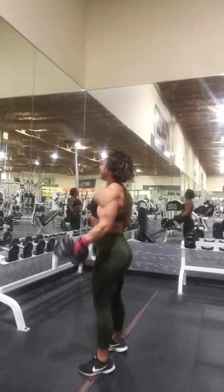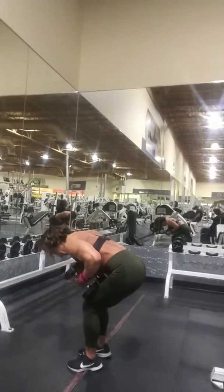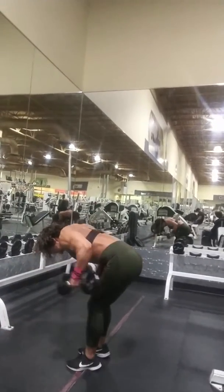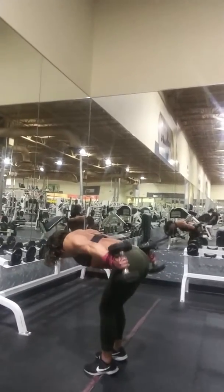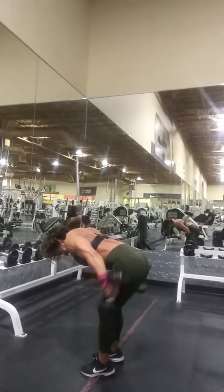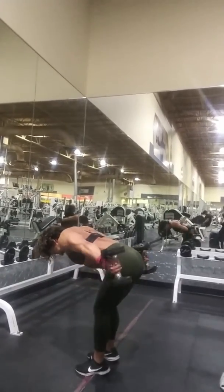After her dumbbell curls, she's going to go right into her tricep kickbacks. That's what we're doing right now — that's one clip of exercises.